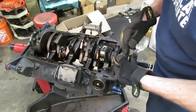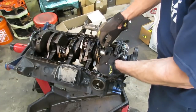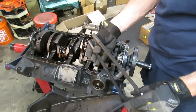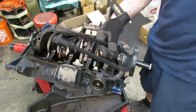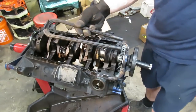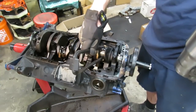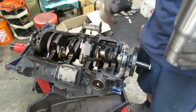Now on your connecting rods you want to make sure you put some kind of journal protector on these studs so you don't damage the crank. I like these here — if you have studs this is real handy. There's a company called Powerhouse; you can look them up on the internet and they have all kinds of engine building tools. These are really cheap — I think I paid like twelve bucks for a four-pack. You just put them over the stud and that is going to protect your journal, plus it gives you a handle to push this connecting rod and piston out.